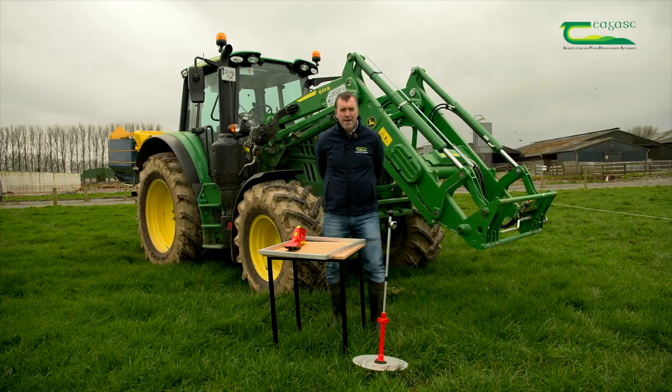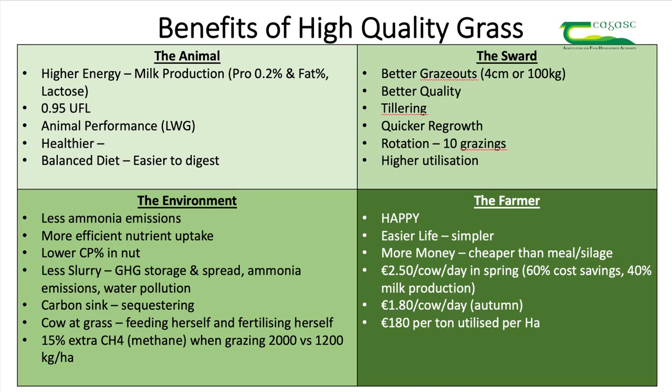Research has shown that where one tonne of extra grass can be utilised within the system each year, benefits of €180 extra farm profit per hectare can be generated. Environmental benefits of grass also include improvements in greenhouse gas emissions and reduced leaching in the soil. For these reasons, good grassland management is essential for conservation agriculture.